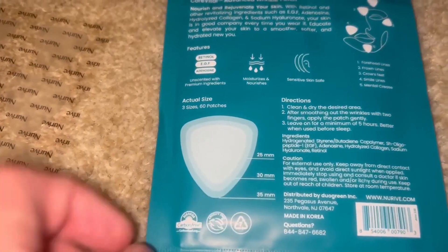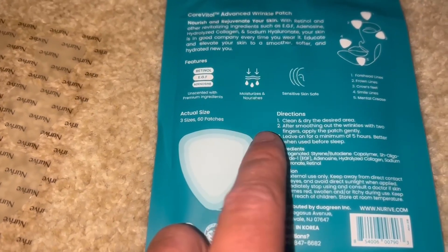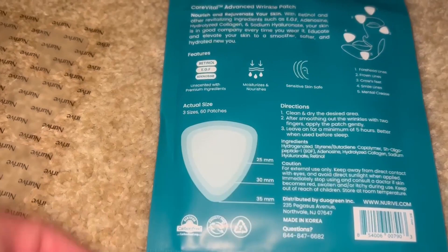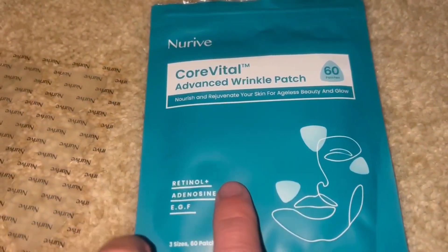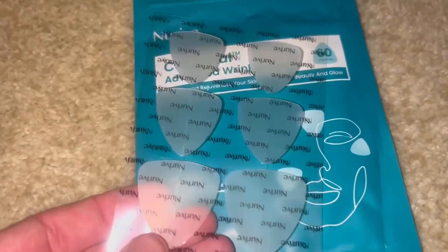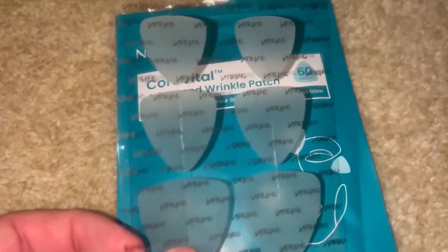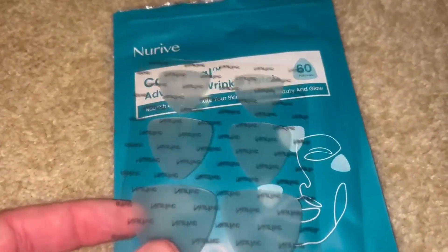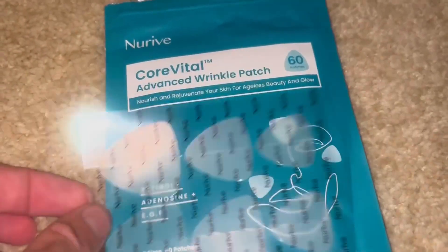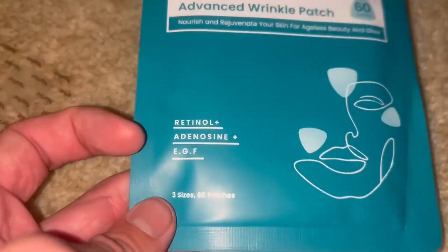They're super easy to use: just clean and dry the desired area, apply it, and leave on for a minimum of five hours. I tried this the other night before bed and just wore it while I was sleeping. This is what the patches look like — super awesome, super nice, high quality.